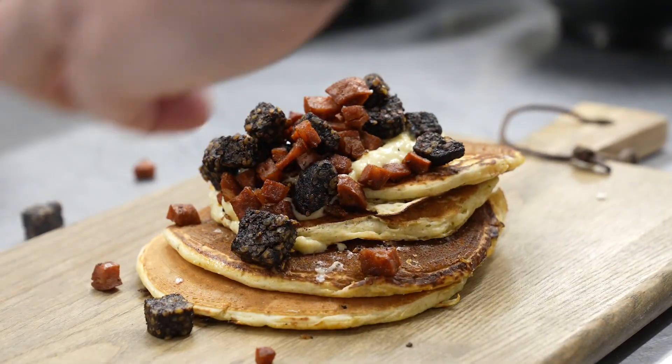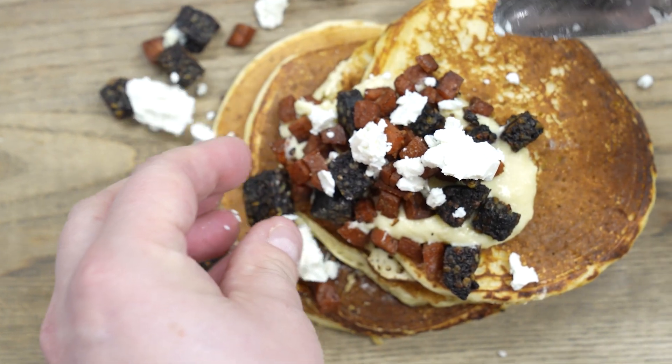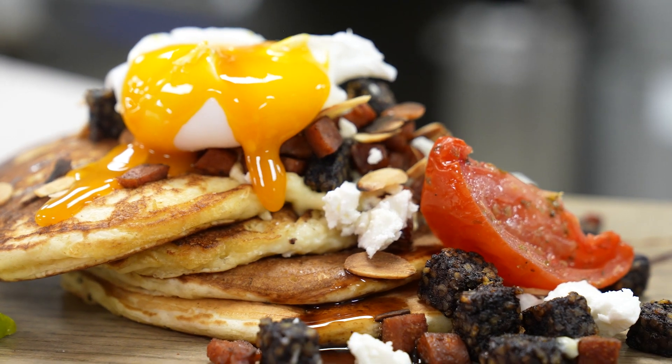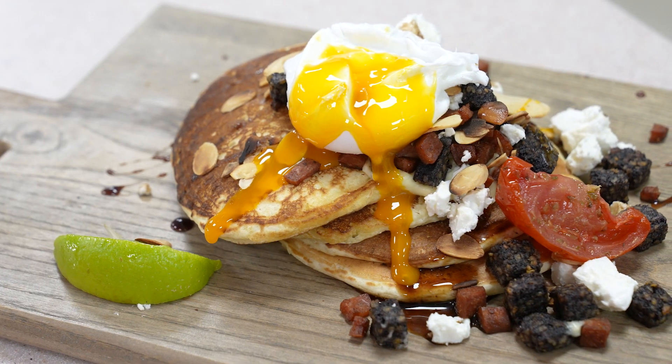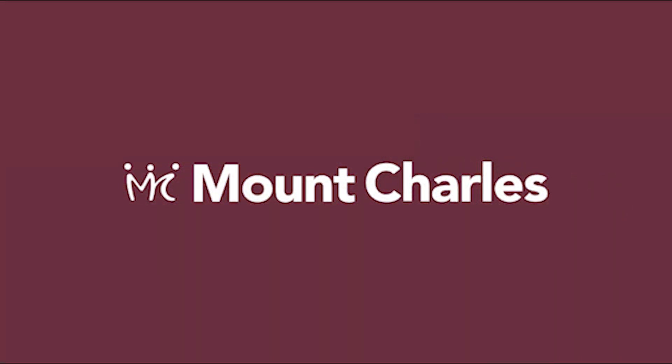Once we have that done, add a small bit of feta cheese — it's going to be quite salty so I wouldn't be too over the top with this. Now it's time to tuck in and enjoy. We'll see you next time.